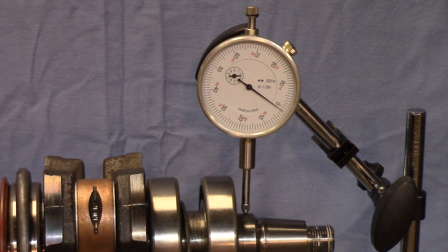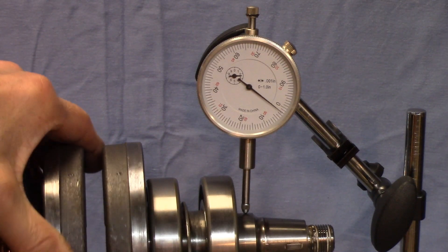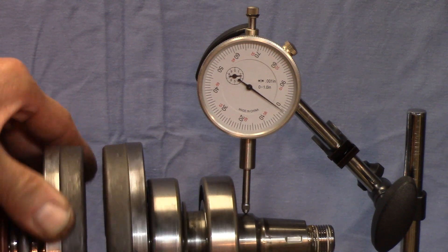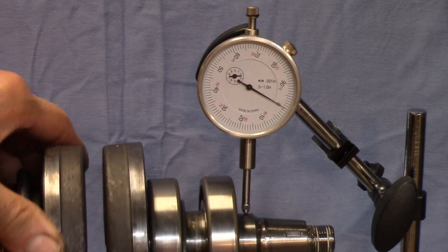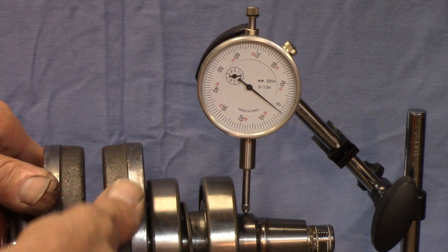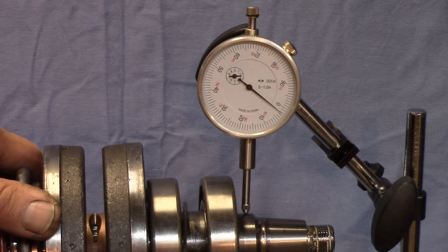We're going to get it as close as we can possibly get it. If you watch the needle, our runout is about 2,000 — two and a half maybe. That's on the mag side. The only way to make adjustments is to shift the rotational position of the outer counterweight. When you do that, you can overshoot and just get in a position where you're going back and forth trying to hit it just right. So that's pretty good right there — we'll check the other side now.